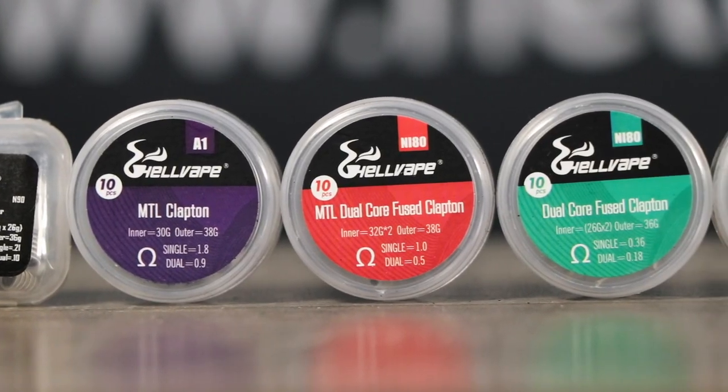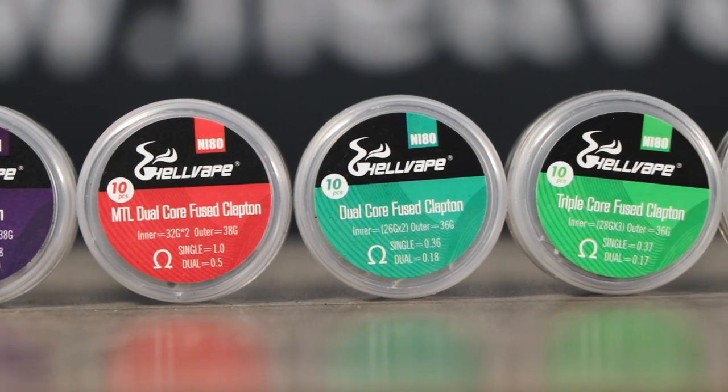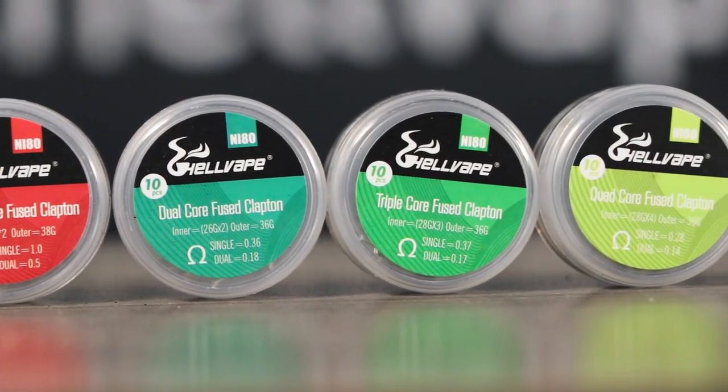Quick plug: HellVape sells our own Nichrome wires available in Ni80 and Ni90. Find them at your local vape shop or online.